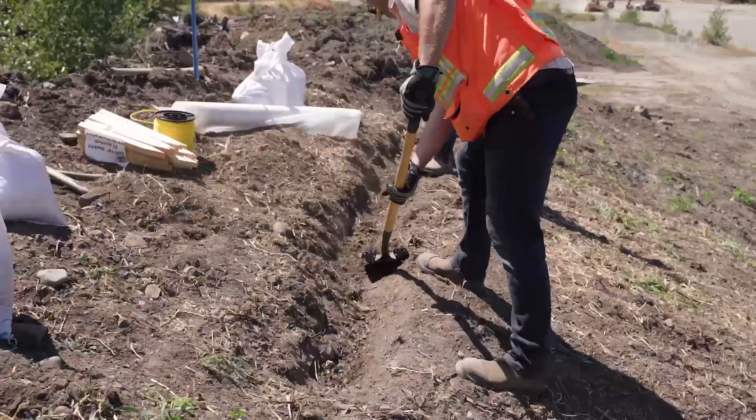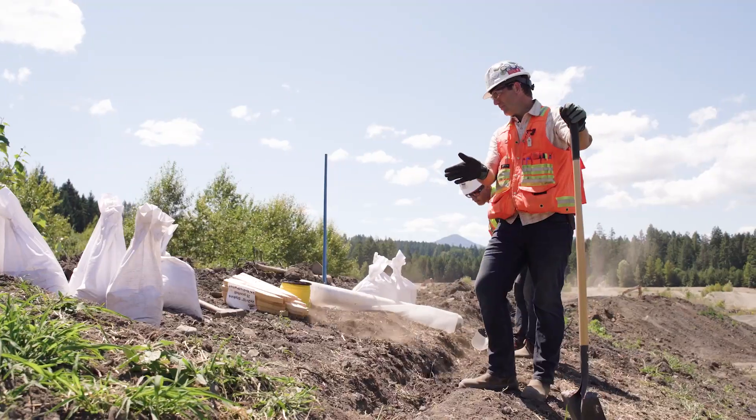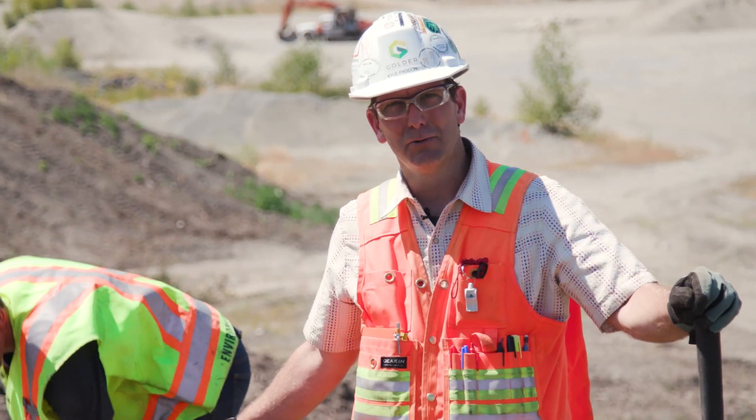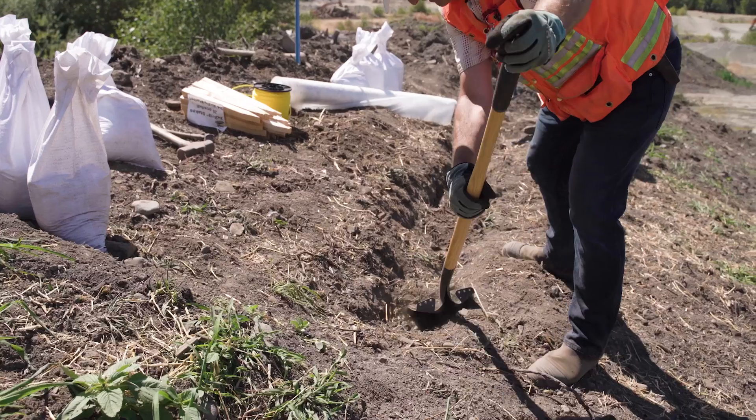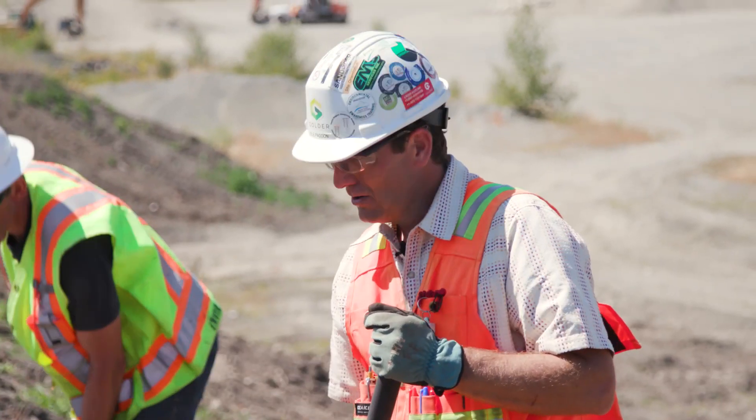Step three: excavate a trench that is 15cm deep and 15cm wide. Your trench should always be at the top of your slope and run the full length of the impermeable sheeting roll that you're going to install. Remember to excavate your material adjacent or upslope.